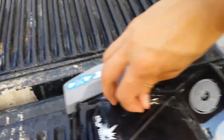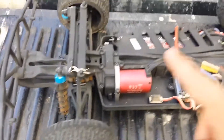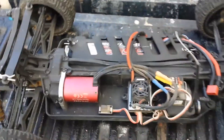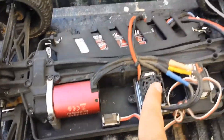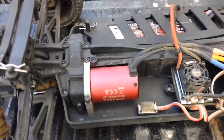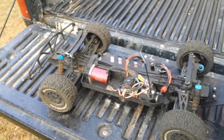So taking off the body here — inside, it does come stock with a regular 540-size brushed motor and ESC. I did take that out and replace it with a Dynamite Taser 4000kV brushless system. I'll do a separate video focusing on that, because these trucks when you first get them are very slow — about 18 to 20 miles an hour top speed.